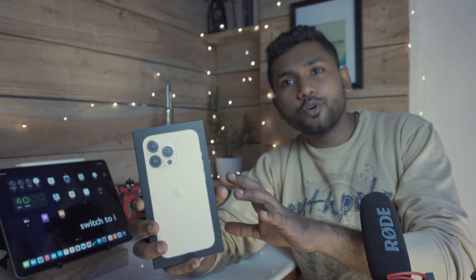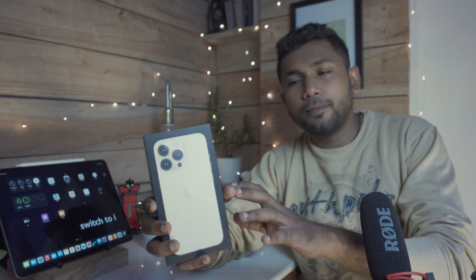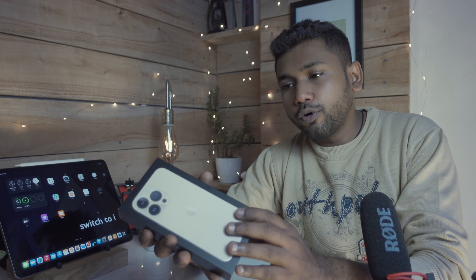Let's open this up and begin with the box and packaging. The box is small yet elegant, with black and gold branding that looks elegant as well. On the front side of the box there is the iPhone itself printed on the screen — it's a 3D embossed sort of design — looks great. Let's see what's inside now.